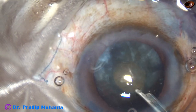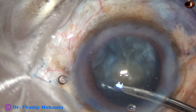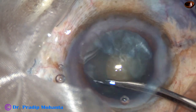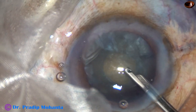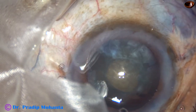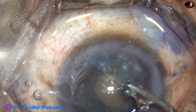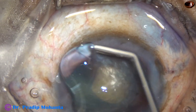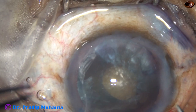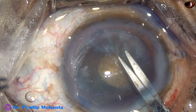Aspiration of some cortical lens matter is carried out. The nucleus is tapped and some cortical matter from behind comes anteriorly along the equator. Thus the capsular bag is decompressed well and intralenticular pressure is reduced. Then after injecting viscoelastic...